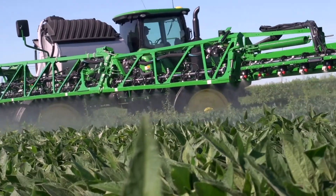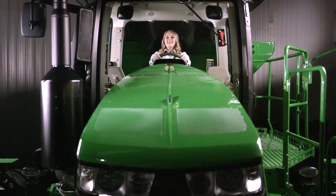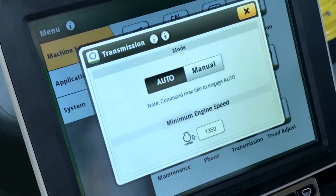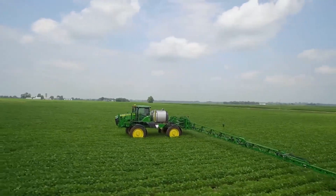This gives you confidence to go up and down hills or through wet, sticky soil. Inside the cab is where you'll really experience what's new. Once you switch to auto mode, the system maintains your selected ground speed and application rate at lower engine RPMs.